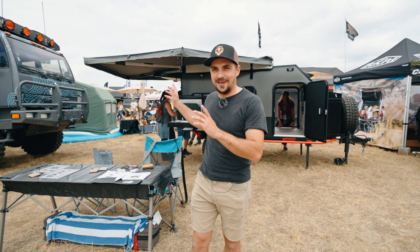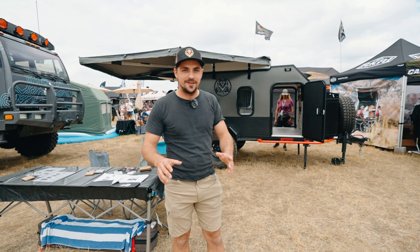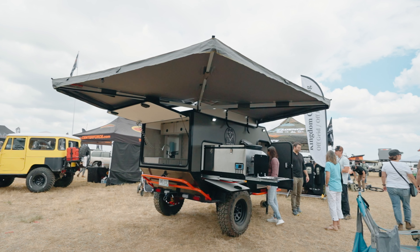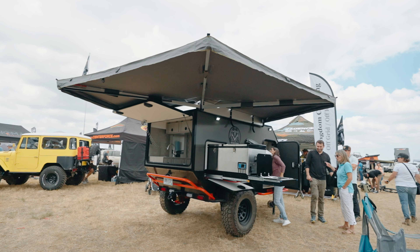Hey guys, I'm Jamin. I'm with Kingdom Camping. We're out here at Overland Mountain West in Loveland, Colorado. This is our Adventure Pro Mini. It's an off-road, off-grid camping trailer and I'm excited to show you guys.